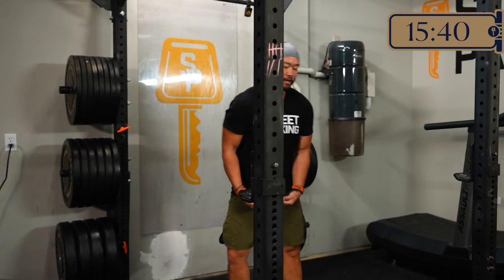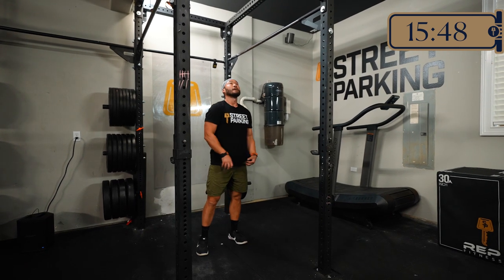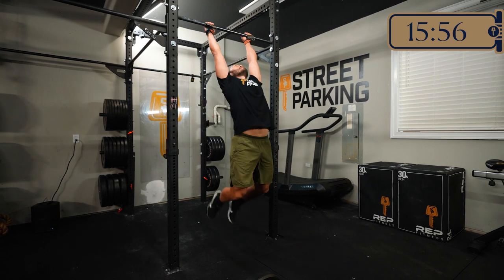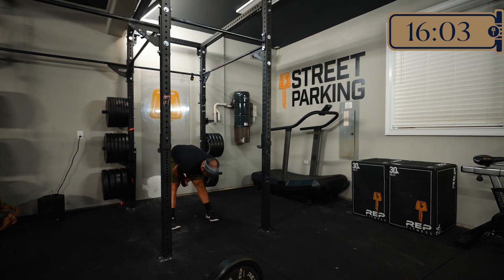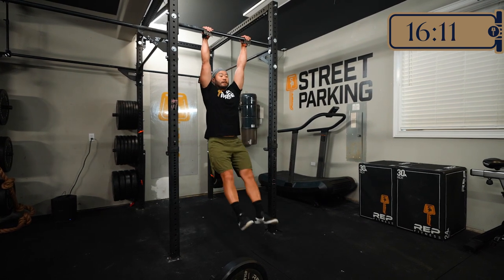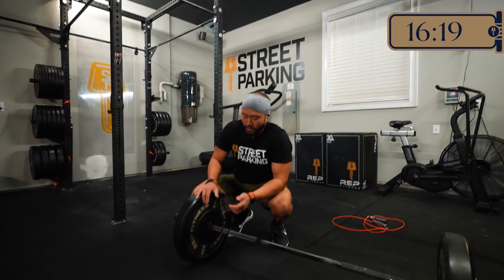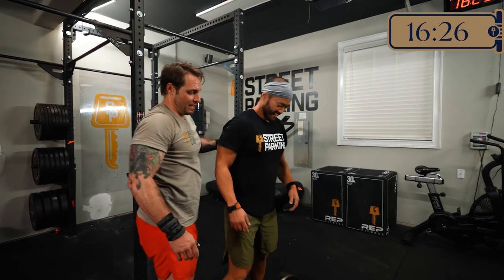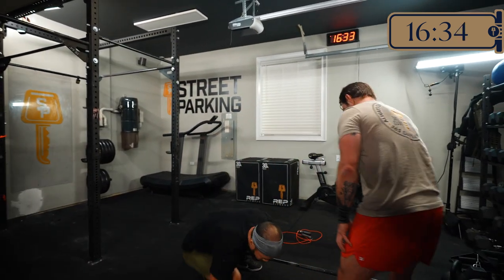DH is in his last set now — the rounds are catching up with him. When he goes to jump up for toes to bar he'll probably break those up into smaller sets and just chip away. DH is wrapped up — all three sets done in just over 16 minutes, which comes out to right around four and a half minutes per set — right in that goal range.